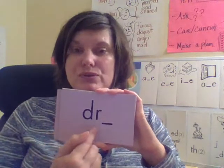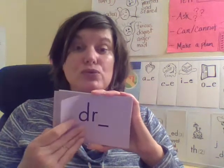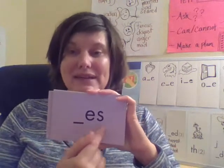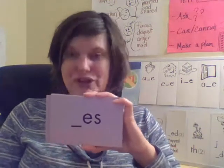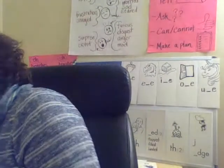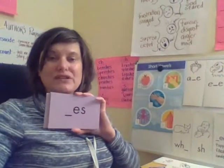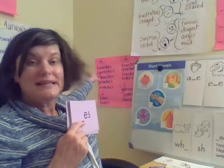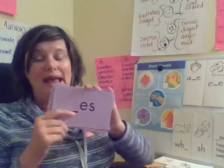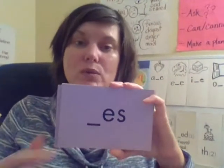'Gr' — good. Like 'drink.' 'Is' — remember, this is a suffix. This is a suffix we add to the end of base words that end in C-H, S-H, X, or S, and it usually changes the meaning to more than one — like 'guesses,' which means more than one guess.